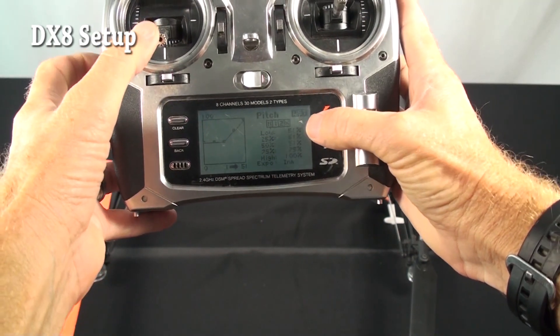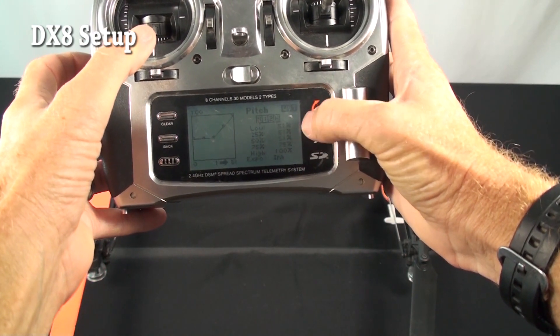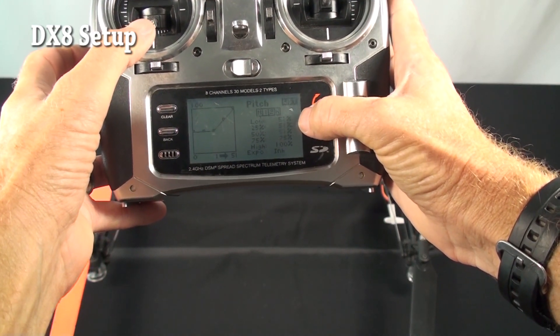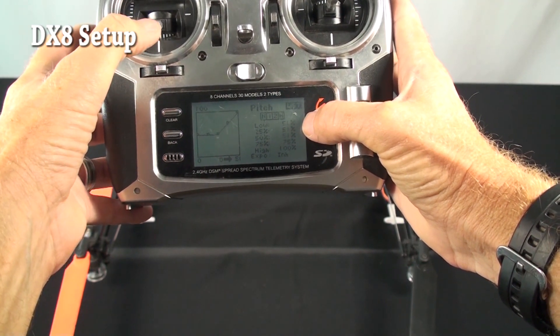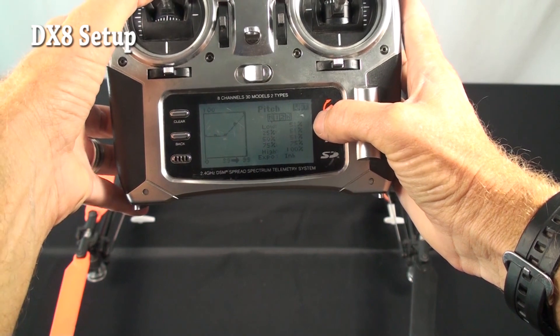Pitch curve: he's got low 51% straight across. We tend to recommend 52, but 51 is fine — you just do it until the light comes on in the setup. So at low stick he's at 51, as he goes up to half stick he's still at 51, and then at full stick he's at 100.